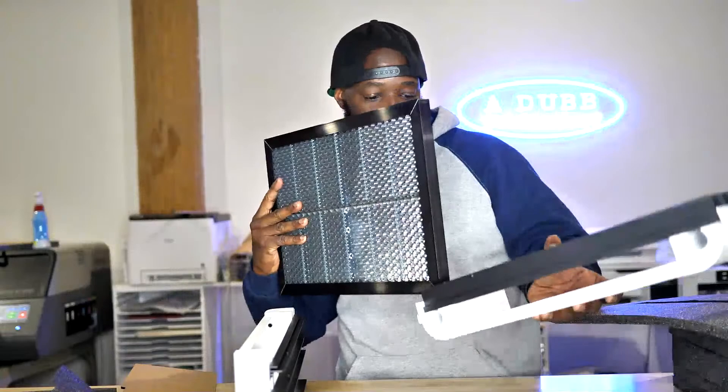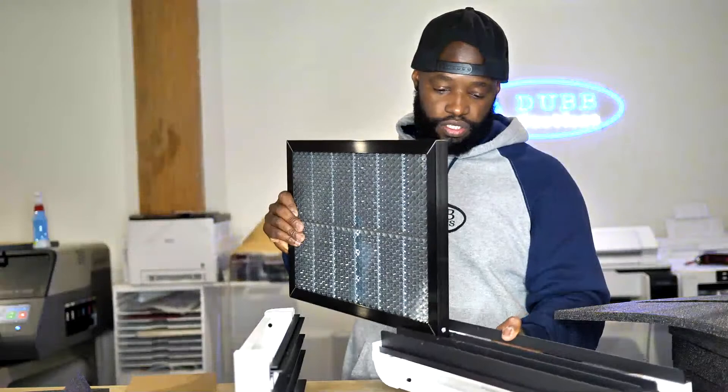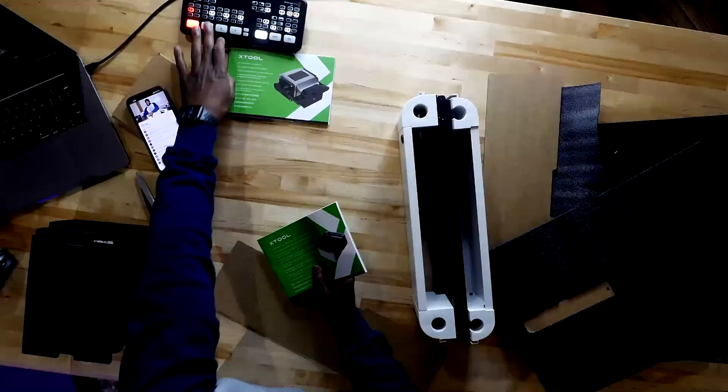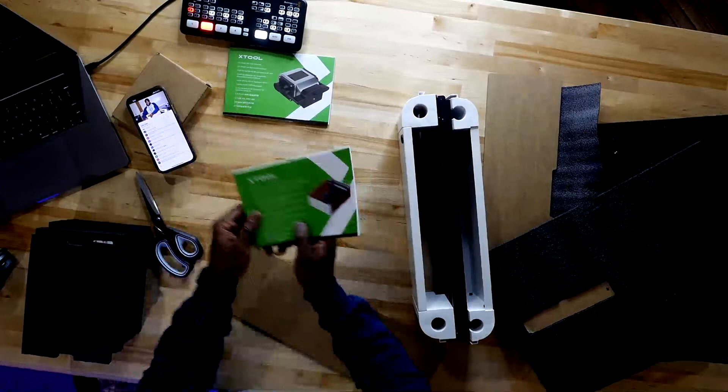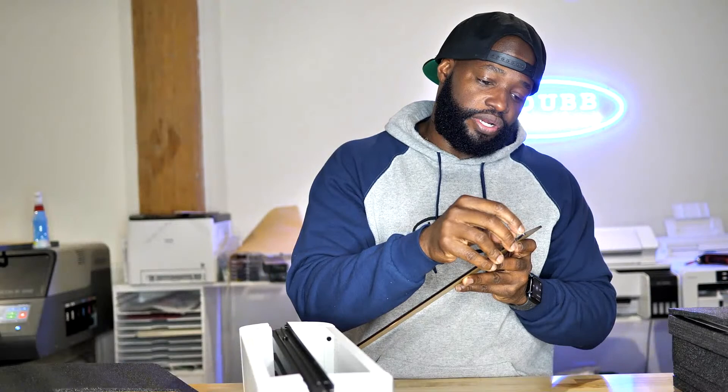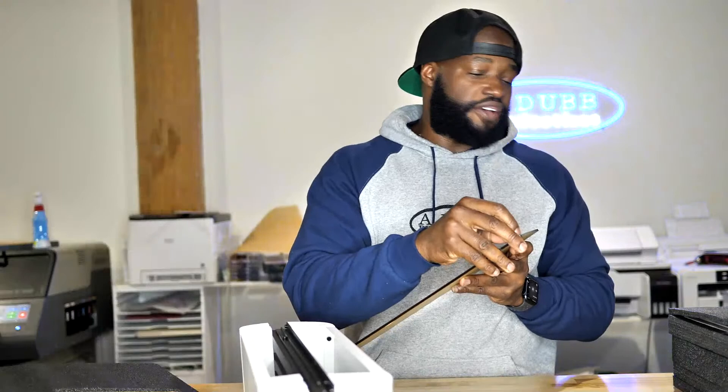Yeah, it looks like it slides in and you lock it in place. I'm definitely going to have to read the instructions, but yeah — this has been the most interesting unboxing I've ever done. Here's how it's supposed to look right here — these acrylic plates go on the side. So when they go on, you can see inside while whatever you're cutting or engraving — so that's what that's for. Okay, I know that now.